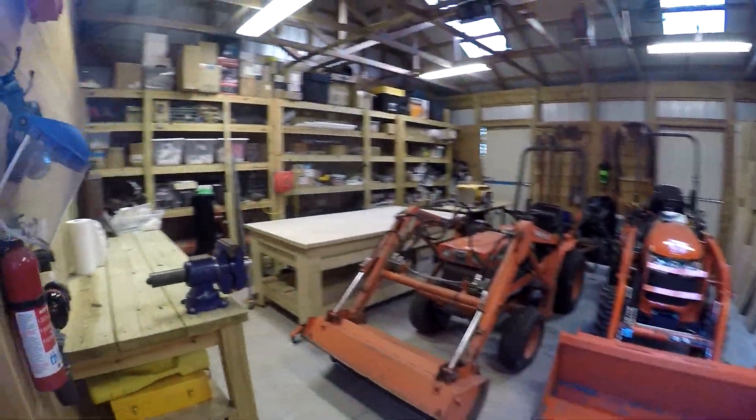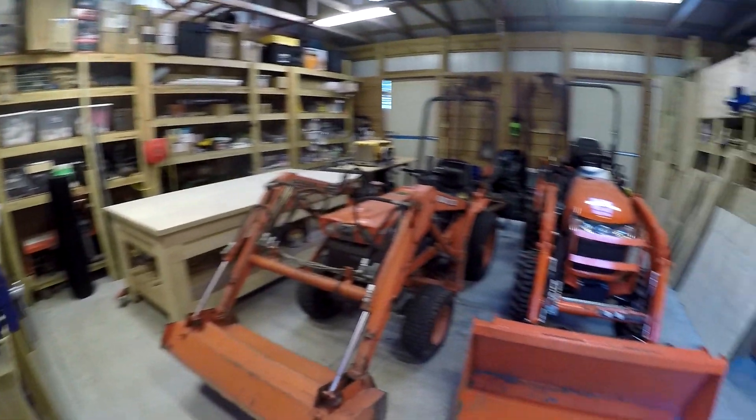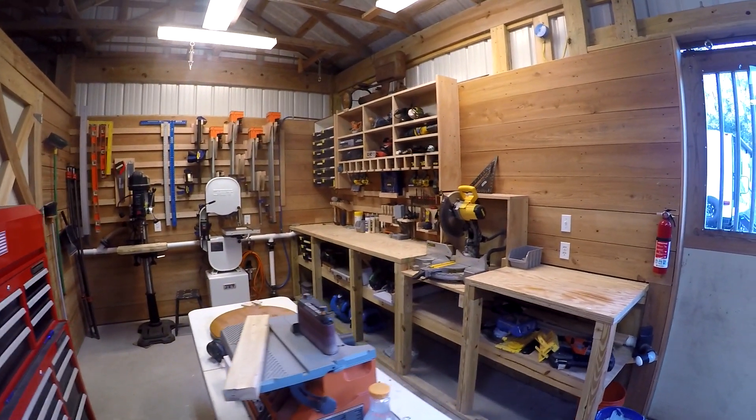Out here in the shop it's cold — it's not heated, not insulated. But I don't think there's a whole lot that can go wrong out here really, since the water's all shut off. This should be fine.